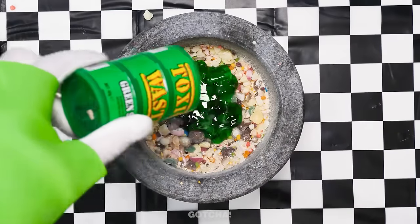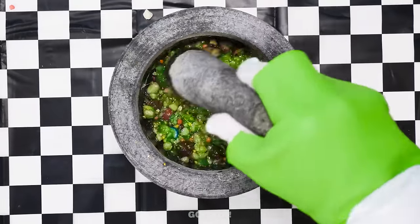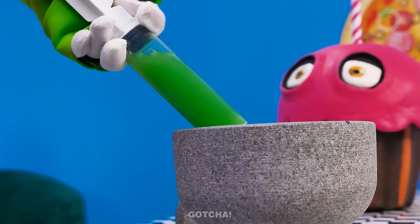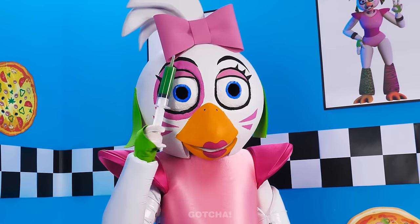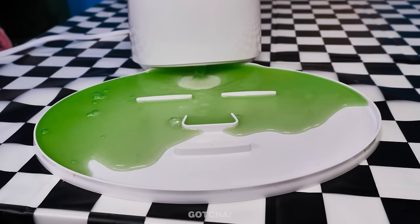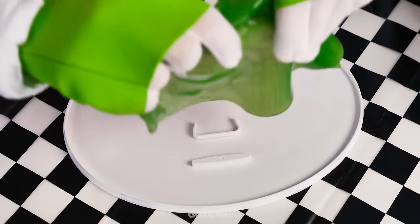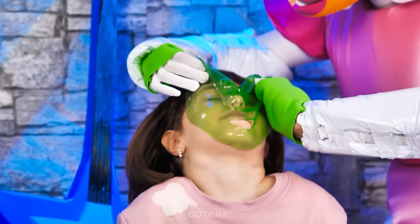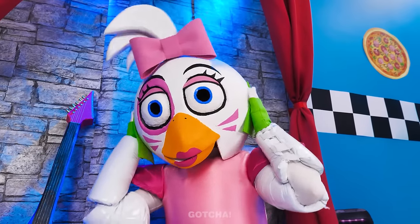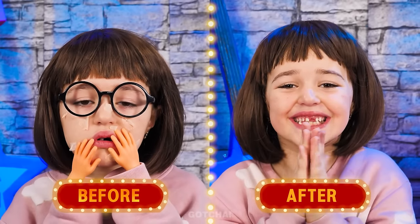Last but not least, I'm gonna add a can of toxic waste! Mix it all up until it turns into this green liquid mixture! Fill up the syringe with the mixture! And transfer it into the face mask maker! With just a press of a button, the machine will turn the mixture into a face mask! I believe it's ready! Let's give this a try! I'm gonna gently place it over your face! Don't eat it! I think it's all done! Wow! Maybe stop touching your face this time!